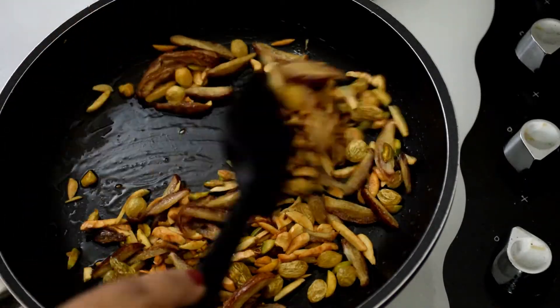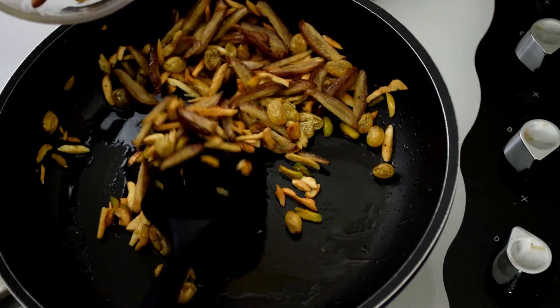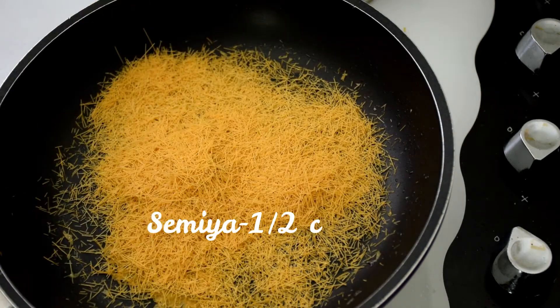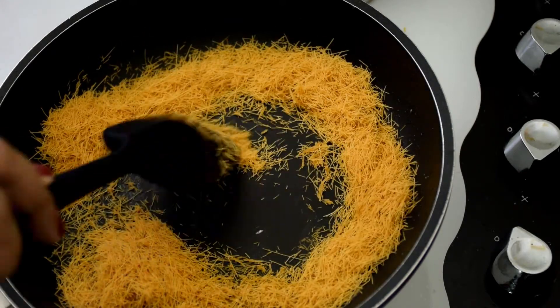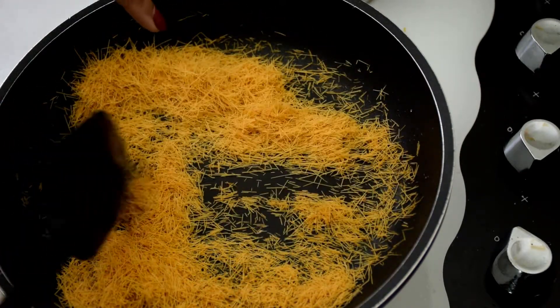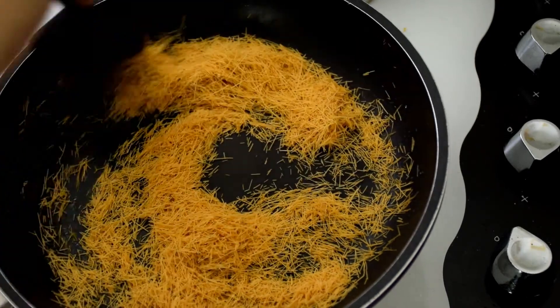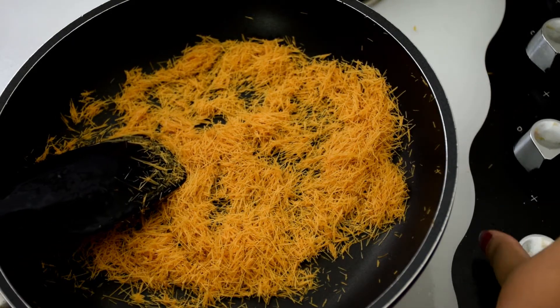As you can see here, the raisins are done. Now take the dry fruits into a bowl and keep aside. To the same pan, add about half a cup of semia or thin vermicelli and cook until they turn slightly golden in color. If you have roasted vermicelli, just heat it up for about a minute. Once the vermicelli turns golden, turn off the flame and keep it aside.